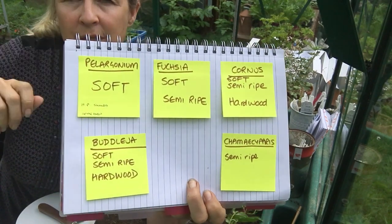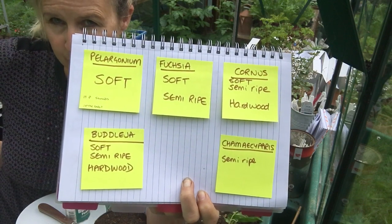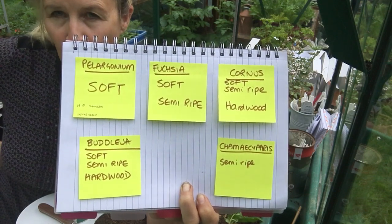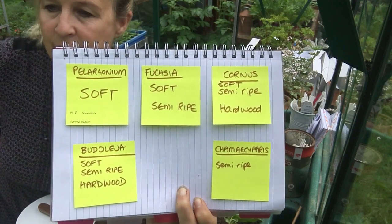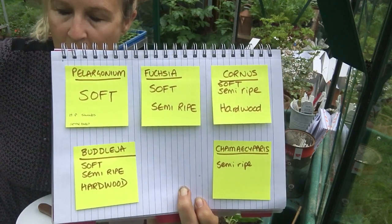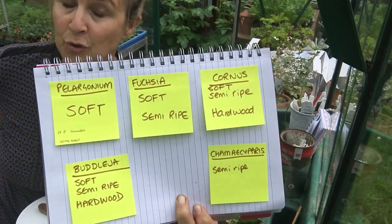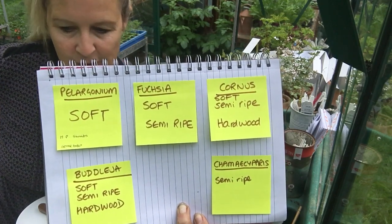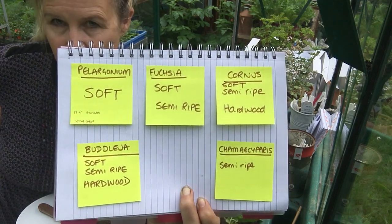If you look at the named examples in the syllabus, these are the plants which are given as named examples. I've put each plant name down that they give, and then underneath I've put which kind of cutting you can do for each of them. Some plant examples you can do from soft, semi-ripe, and hardwood — such as Cornus, which is dogwood, or Buddleia. Fuchsia you can do softwood or semi-ripe. And Pelargonium is usually just a softwood cutting. That's how the syllabus marries up to the different types of stem cutting.